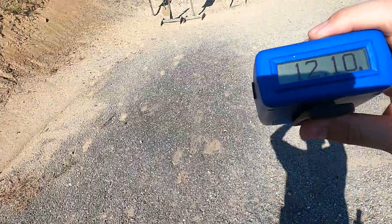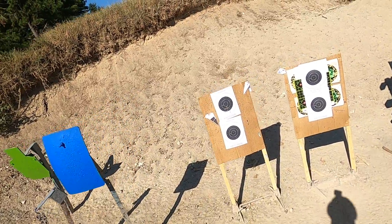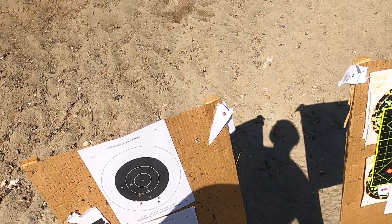Huh, strange. So I'm trying out 1911 springs in here from Wilson Combat. Shot that in 9.68 seconds, and the recoil impulse has changed on the gun.